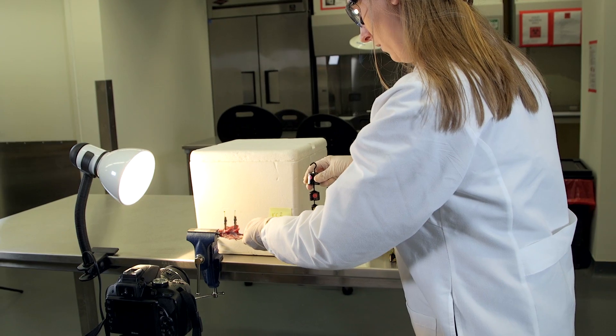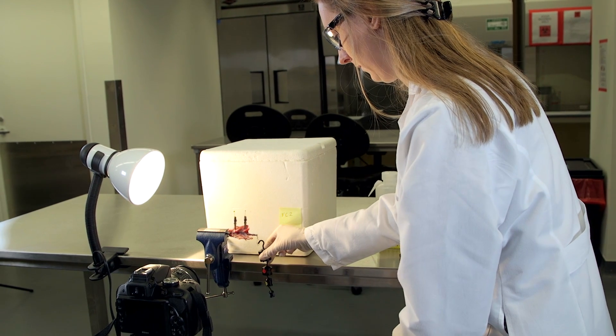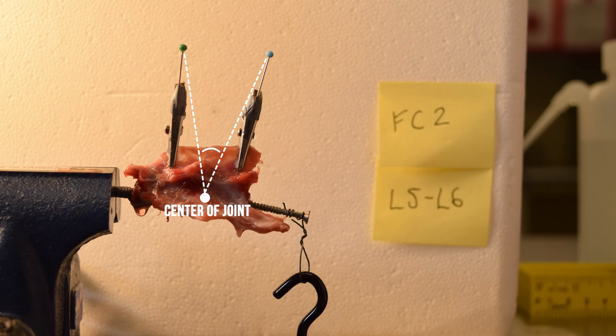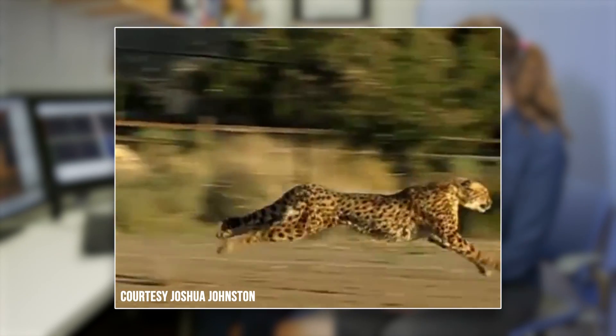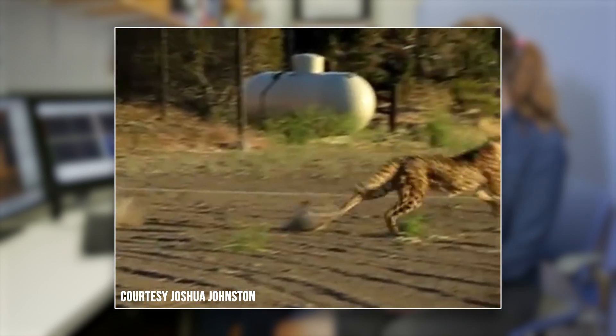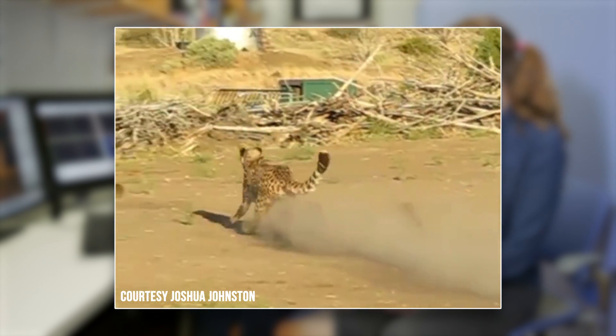The interesting thing about the lumbar vertebrae is that they are really mobile, but it takes a lot of mass or force to get the vertebrae to move. When a mammal wants to gallop and run really fast — like a cheetah — they can actually use those big muscles in their back, like you saw in the fisher, to create a lot of force and move those joints in the lumbar region.